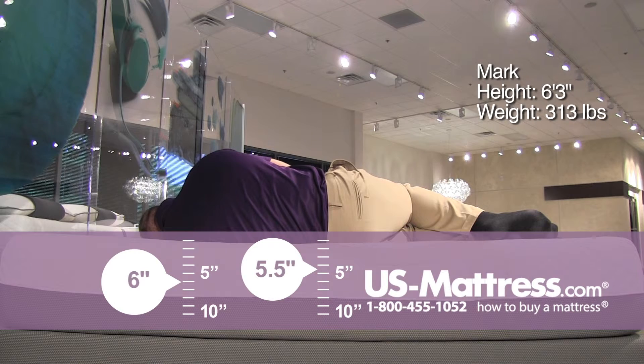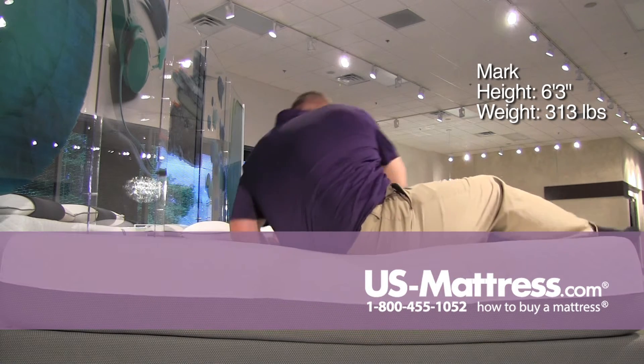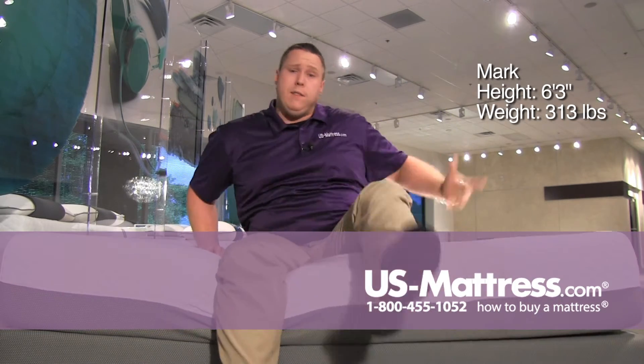So again, if you like sort of a medium feel — slightly under a medium feel — and if you're a back sleeper, a side sleeper, or even a stomach sleeper on this one, you should find this one pretty comfortable.